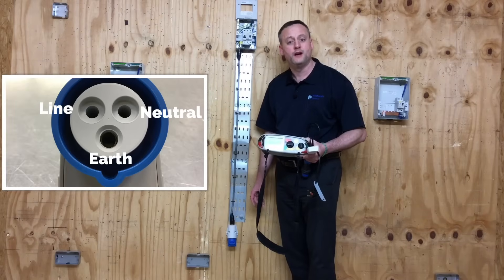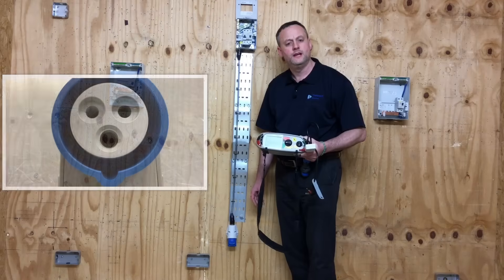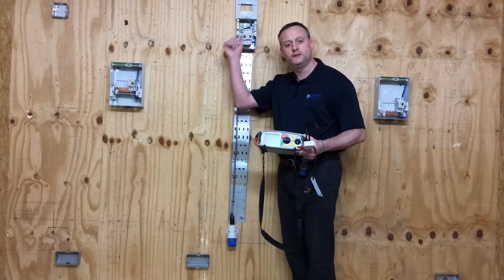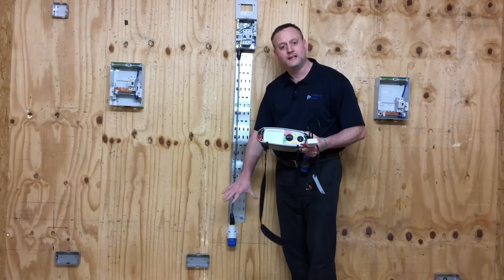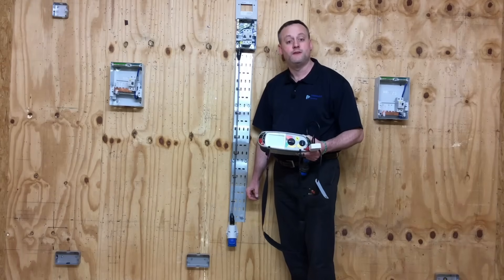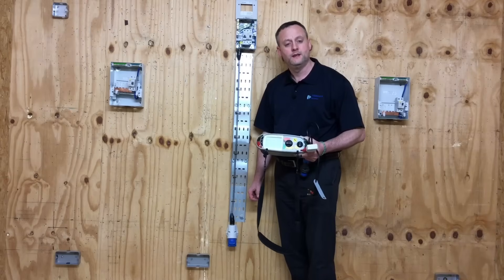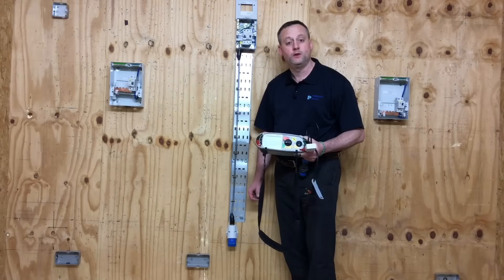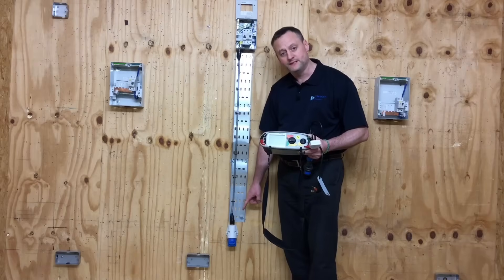We prove the line, neutral and earth pin are in the right position. In order to do that, the first part of the test - which will be part polarity - will require me to link line and neutral in the consumer's unit together and take a measurement at the furthest point. We then link together line and CPC in order to achieve our R1 plus R2 continuity reading, and that will also complete the polarity test. By testing between line and neutral and line and CPC, we prove the position of all three pins within the socket outlet itself.